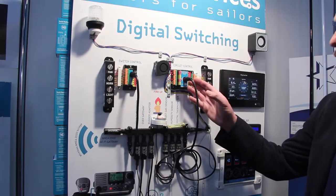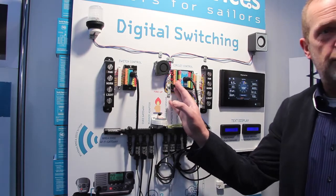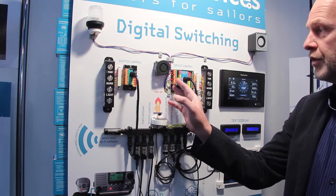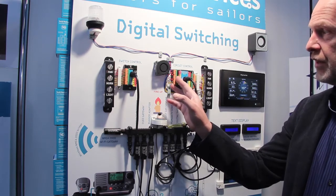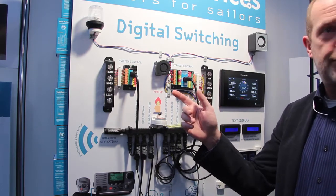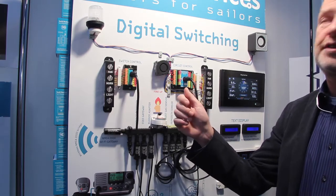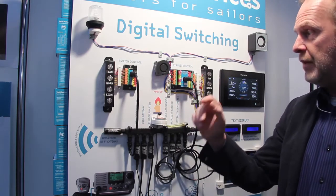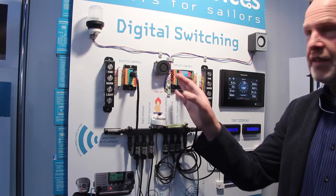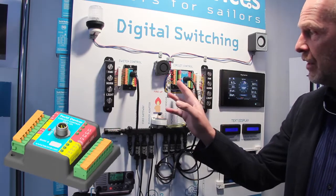The circuit control has four latching relays. Latching relays only take current when they are switched; otherwise they stay on without consuming current. They can switch AC and DC loads, even up to 220 volts AC or 12 volts DC, and they can manage up to 20 amps. The latching relays have no heating issues like MOSFETs or similar components.